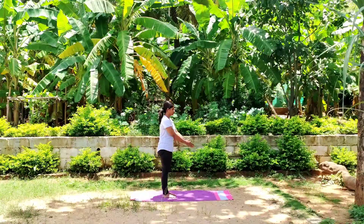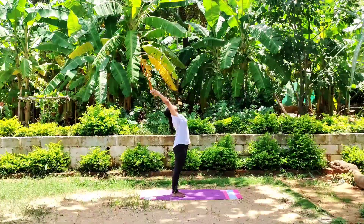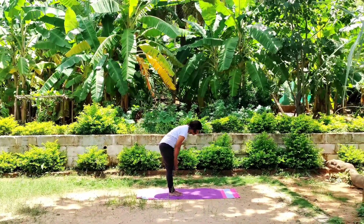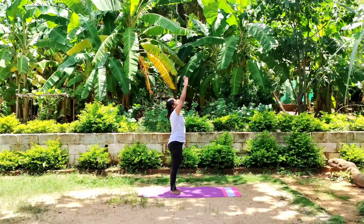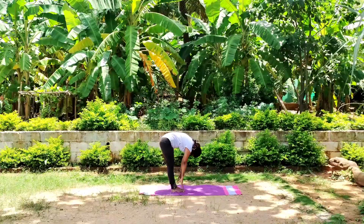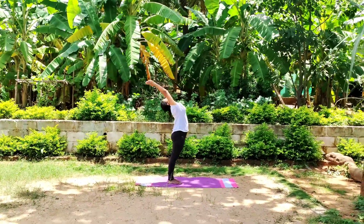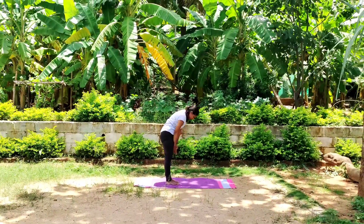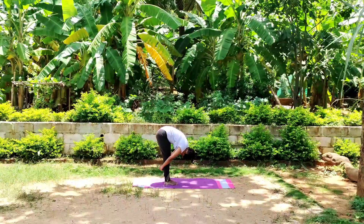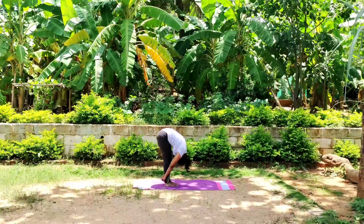Inhale, inhale, inhale — bend back as much as you can. Exhale, exhale — forward fold. Take a deep breath in and out. Stay present with your breath. Now slowly interlock your fingers, bend as much as you can, try to touch your forehead to the knee.